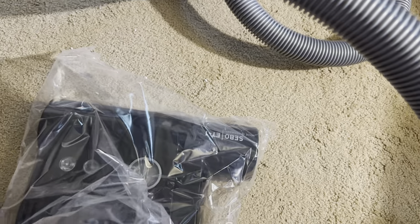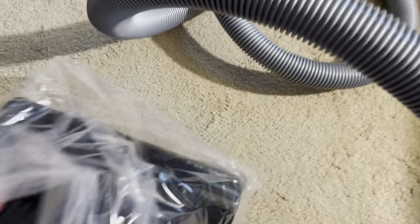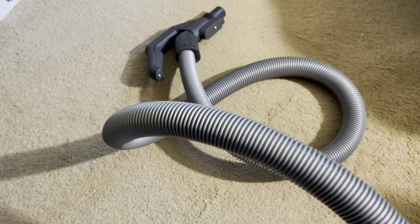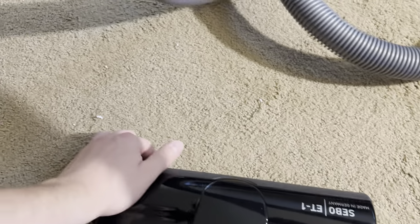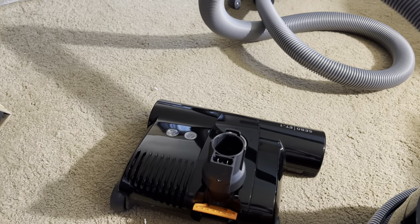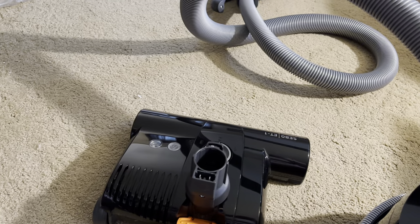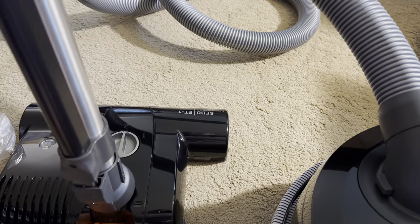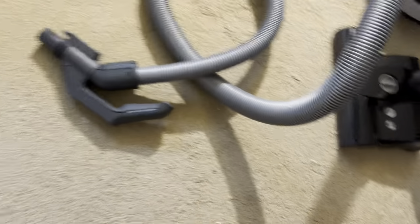I've never really been a fan of the ET1 — I know that's like terrible to say anywhere — but people like it because of its utility, its durability, the fact that you can service it really easily and take the brush roll out. But anytime a brush roll is removable, I already know that it doesn't spin very fast because of how it's going to be mounted.